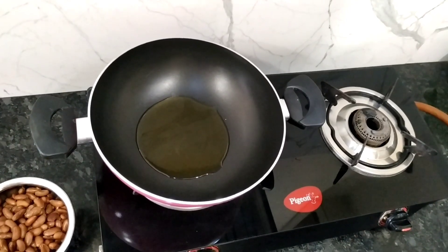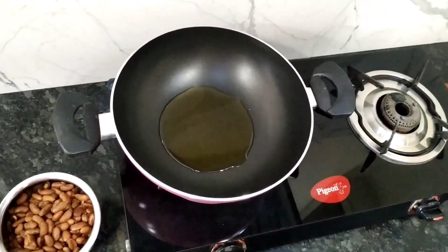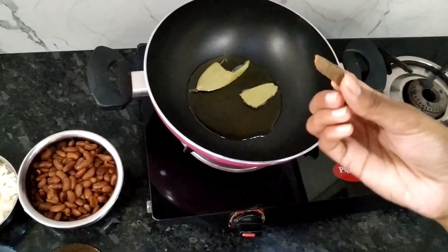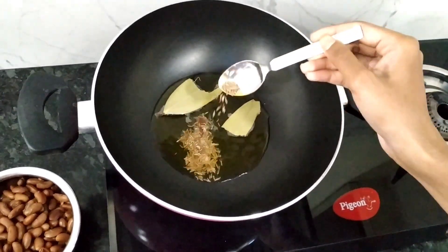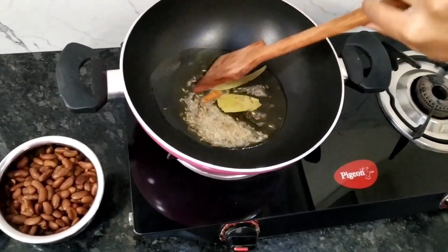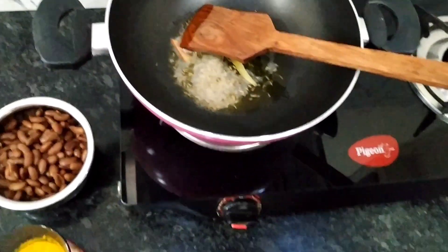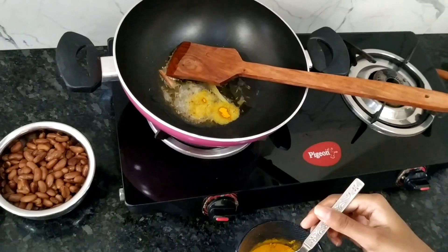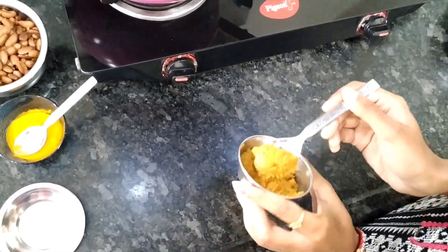Heat 2 tablespoons of oil. Add a little bit of oil. Add 1 piece of Bay leaf and 2 grams of Dalchini (cinnamon). Then add 1 teaspoon of Jeera and a little more oil. Add 1 tablespoon of the spice mix.